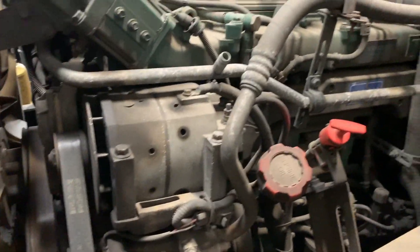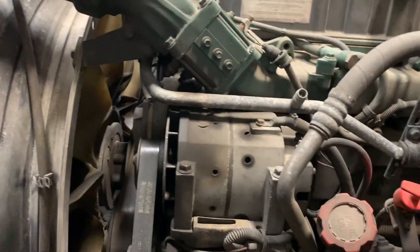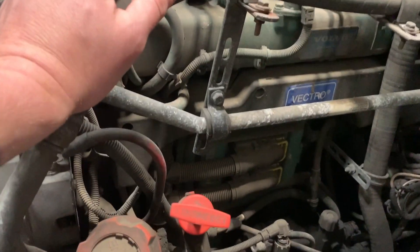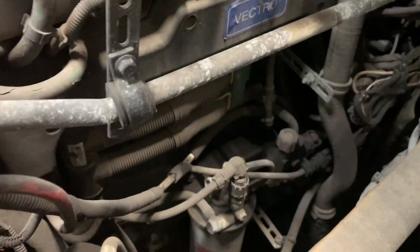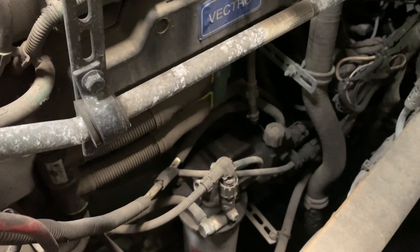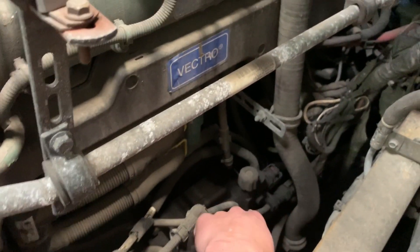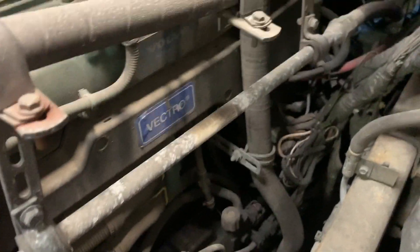Here you can see it in the frame, in the truck. So really quick — like I said — air intake, air intake heater. You can see the ECM right there hooked up with the cables. Fuel filter housing and the priming pump is right here, so you gotta climb up here to prime it.